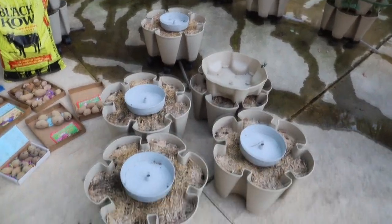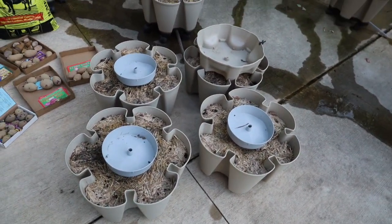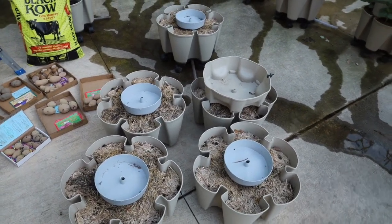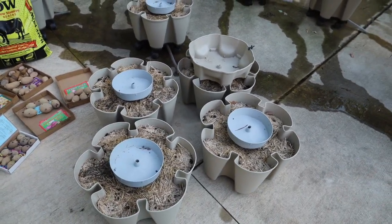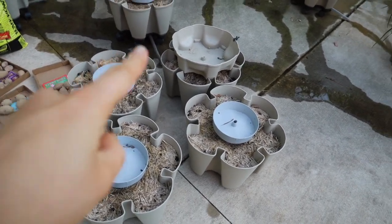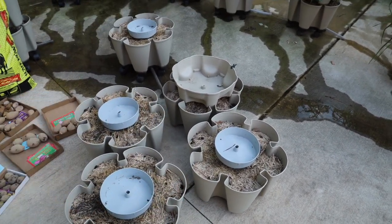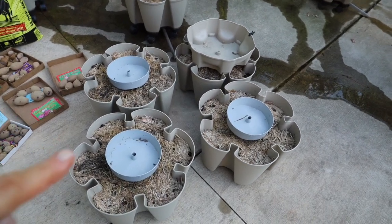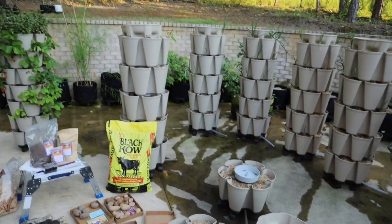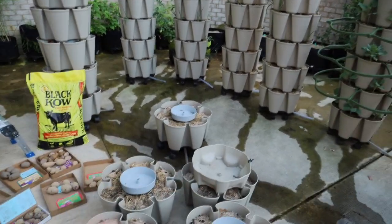The first thing I want to show you is what I plan to plant my potato seeds in this year. Last year I did bags. They didn't do horrible — I got about 20 to 30 pounds of potatoes — but I noticed that in my green stalks they did a whole lot better. So I plan to plant one in each pocket and I'm going to be doing two long green stalks.